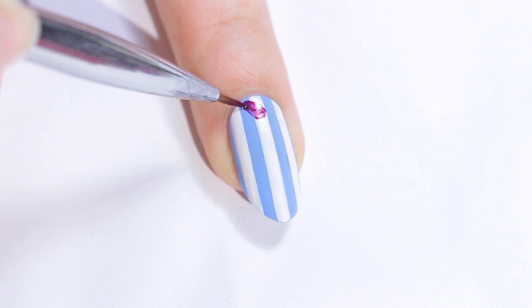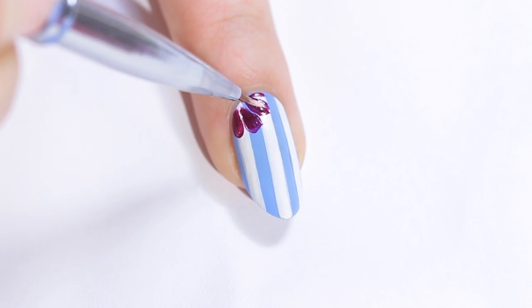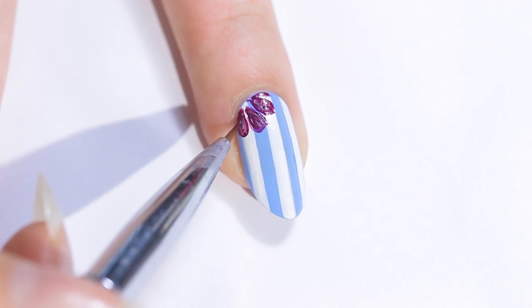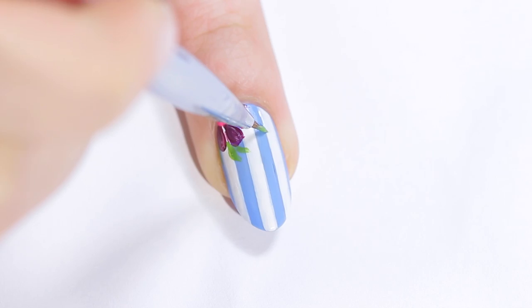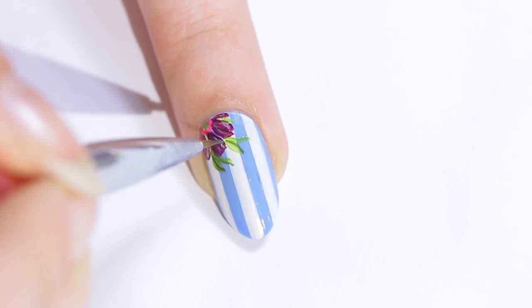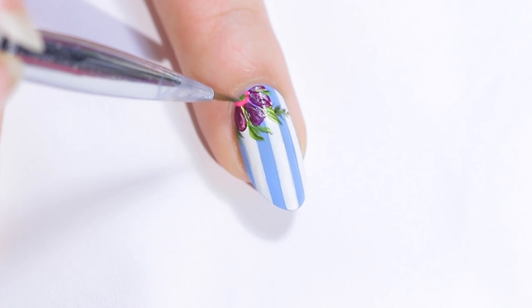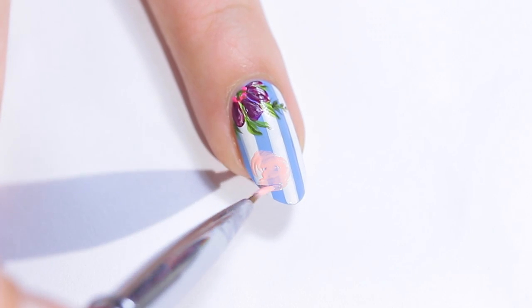To create the first flower, paint a few petals with a plum nail polish. Add a bit of light pink on top, then paint a final layer of plum to tone it down a little. I decided to accent this flower with a neon pink center, then using a bright green polish, paint some leaves in the open spaces of the petals. Accent the leaves with a darker olive green and add a few thin stems.